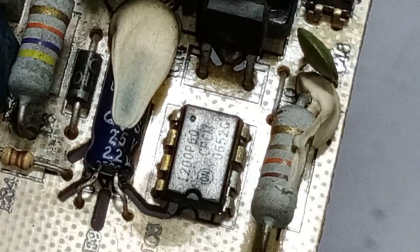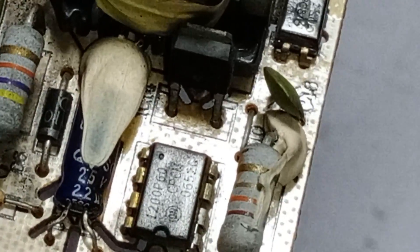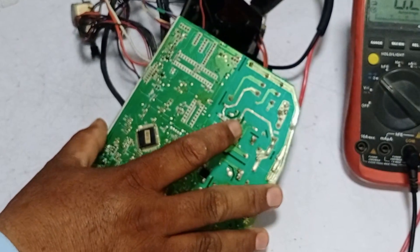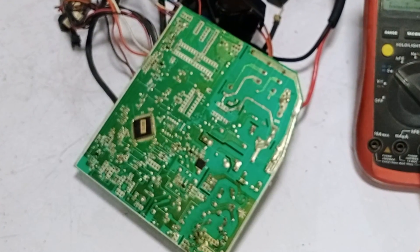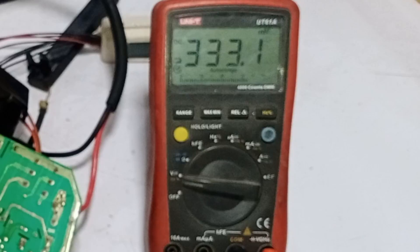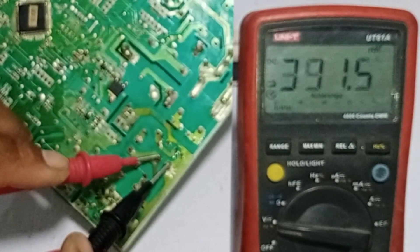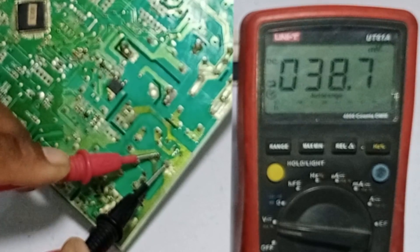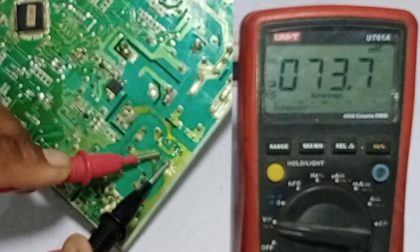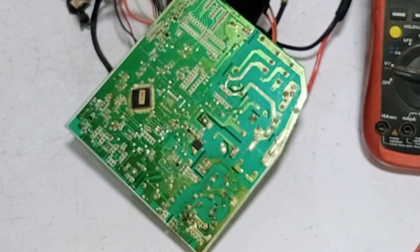The switching IC installed in this circuit is numbered 1200 P60. I will pass electricity through the circuit board and check whether the voltages on the capacitor are passing correctly. Setting the multimeter to DC volts: 320 volts should be passing through this capacitor, but the voltages are not stable.